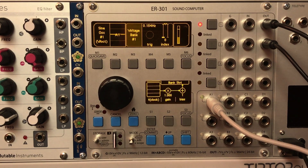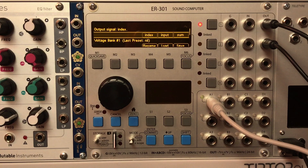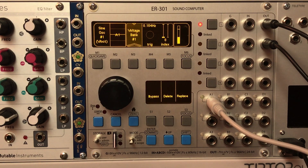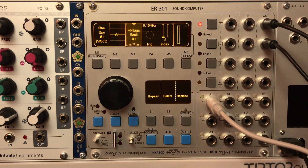One last feature I wanted to show — back in the header menu there's a mode called SUM. What this does is sum whatever value is stored in the current index with whatever voltage is coming into the unit. So what I'm doing now is playing the same keyboard through it — we've built kind of a transposer unit out of it.